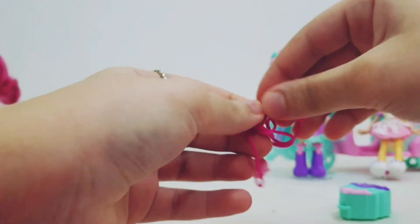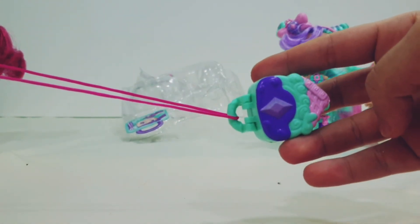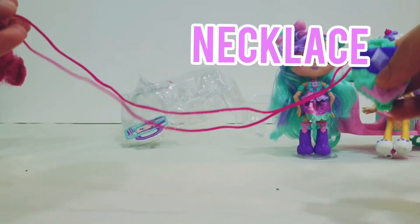I finally got it — here's the tiny world and you can wear it now as a necklace!